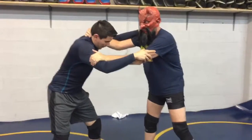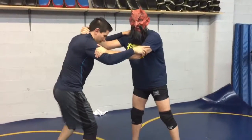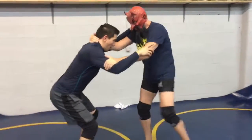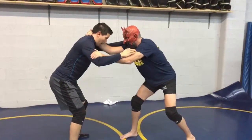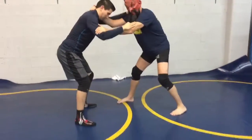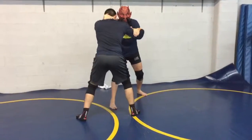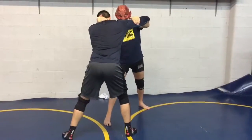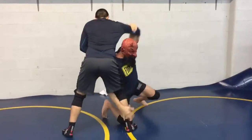He's going to have his right foot forward, or he could be square — either way. What I'm going to do is draw that leg out and just level change — take a little step with my right foot, so I go out, raise this arm, and I'm going to pull it as I penetrate in.